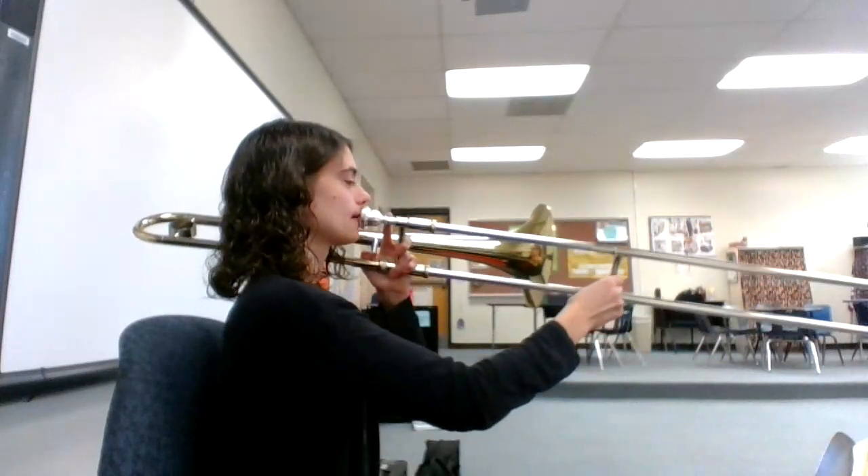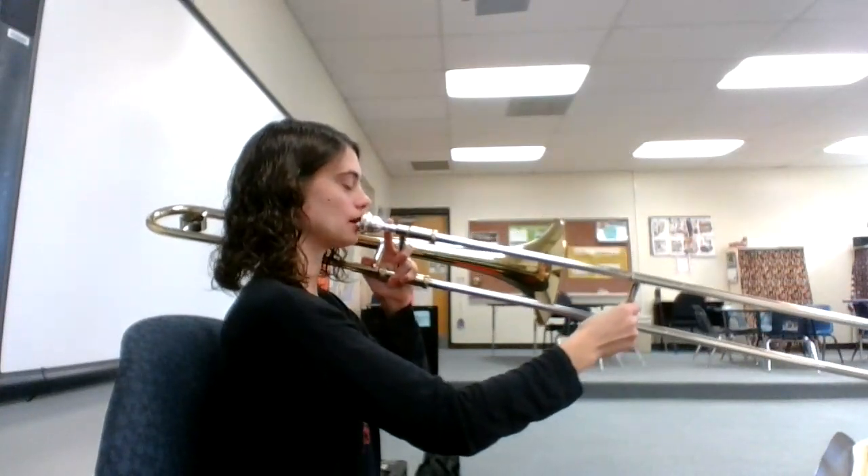In this video, we'll be taking a look at number 18, Go Tell Aunt Rhody and playing it on the trombone. One, two, ready, go!